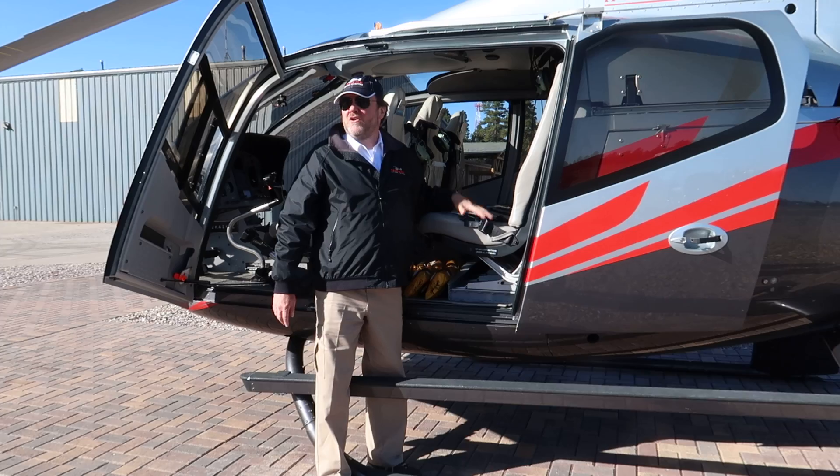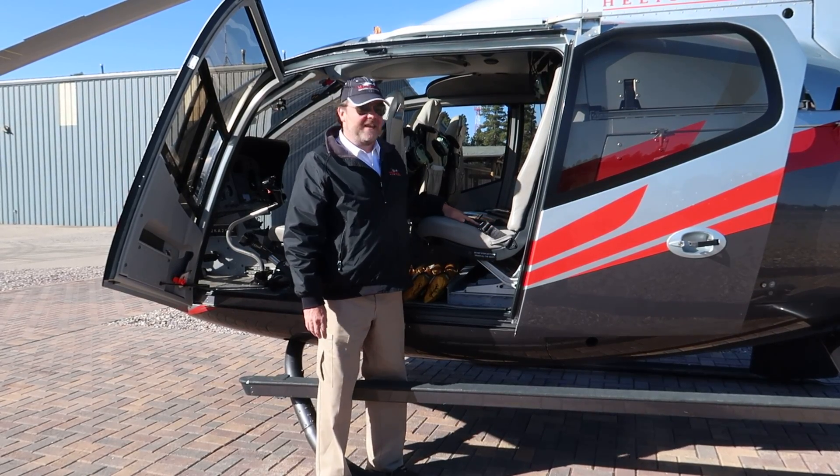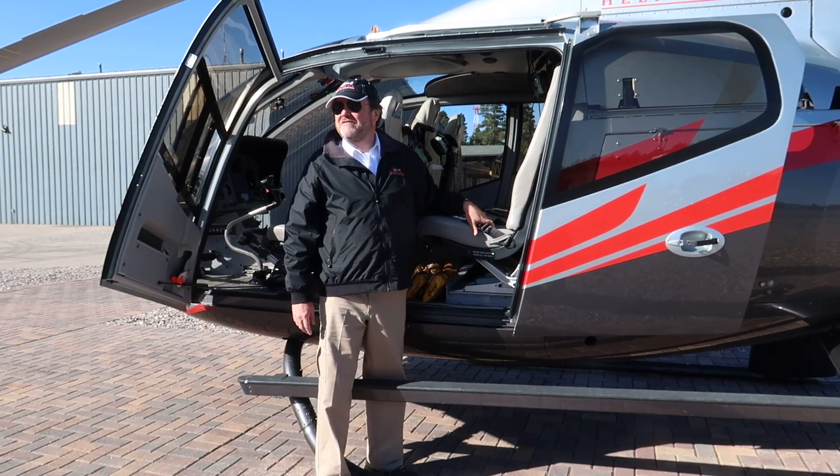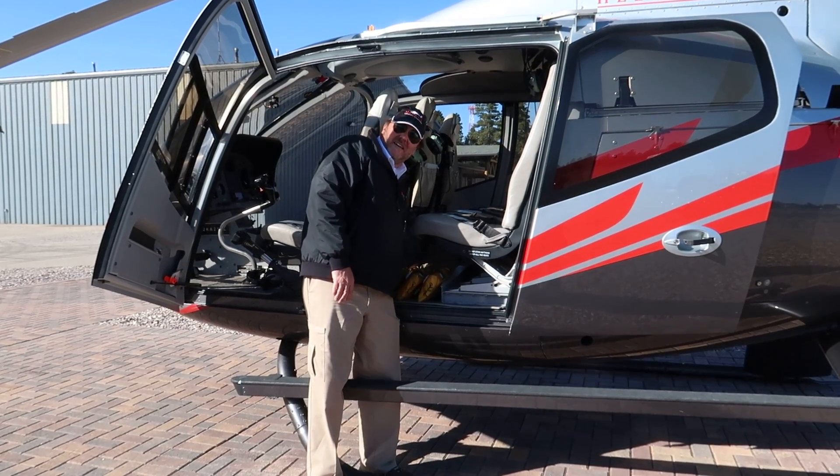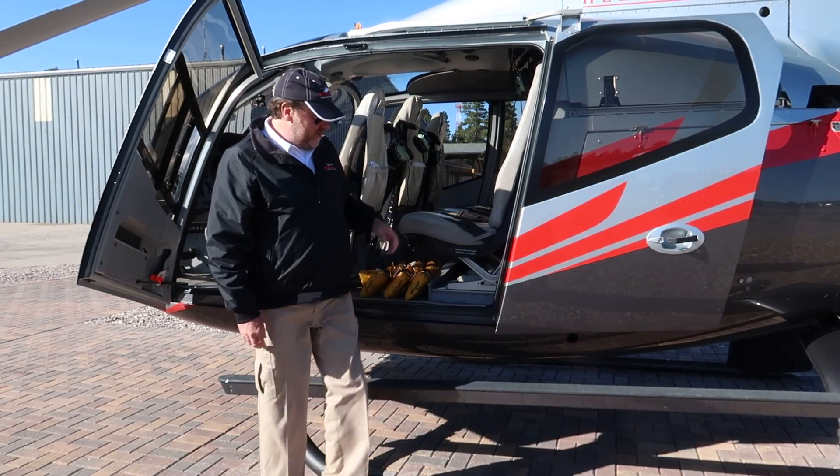Sick bags throughout the helicopter — if you use one, feel free to take it as a souvenir. This is also a no-smoking flight. We have a fire extinguisher to the right-hand side of my seat right here.